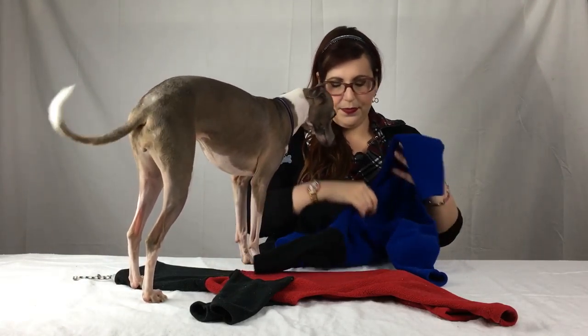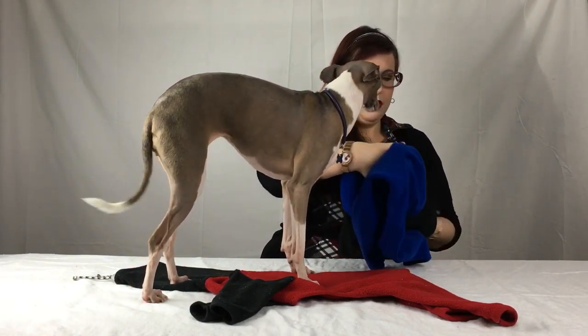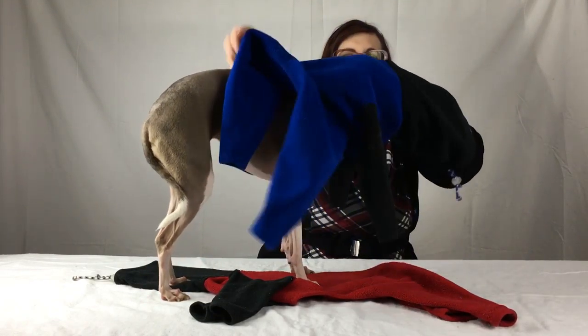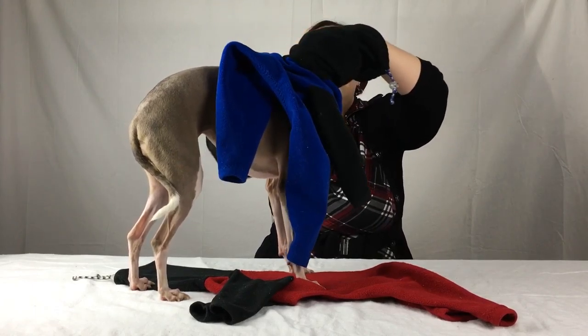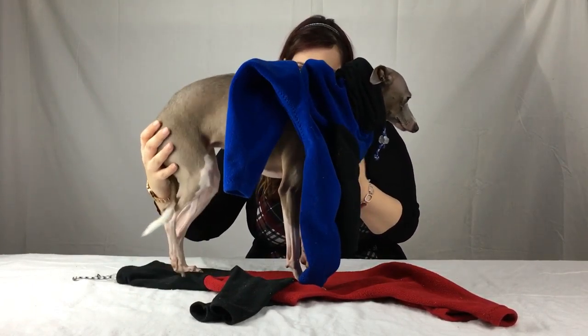And here's how you put one of these outfits on a dog. Arthur is going to come and help me, and she's going to demonstrate this. So you start by the head — I usually put my head through this now. Hold her head and all the way through. Thank you, Arthur.